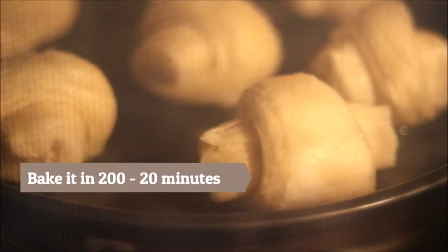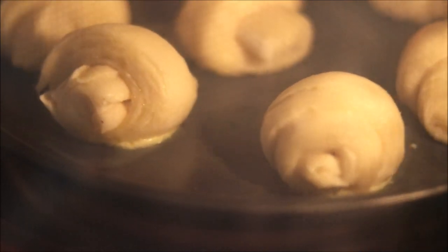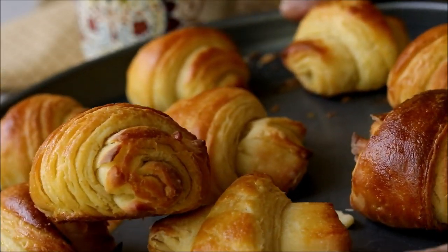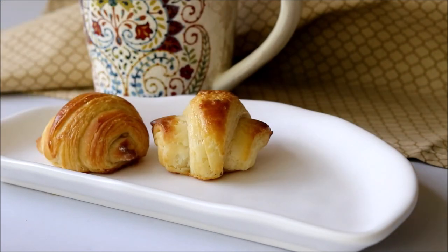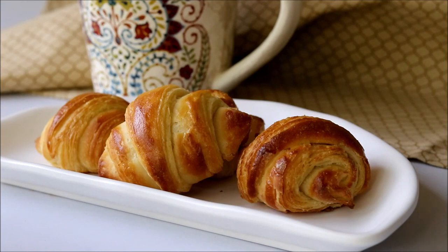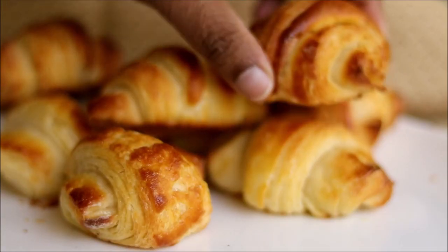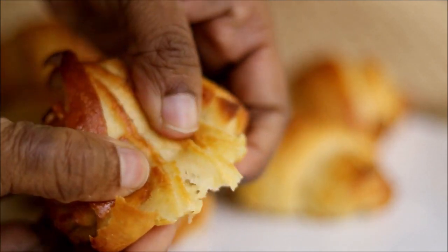Bake these in a 200°C preheated oven for 20 minutes or until you see a beautiful golden shade on top. My kitchen was smelling divine at this point — nothing can beat the beautiful aroma of freshly baked croissants.